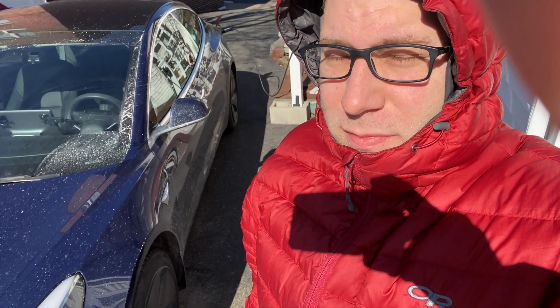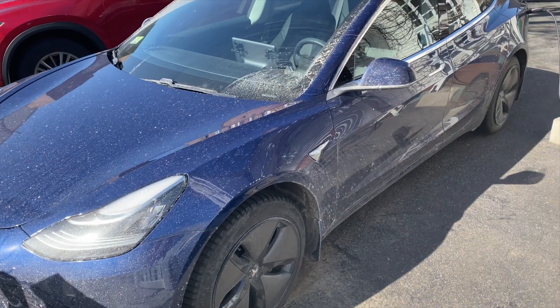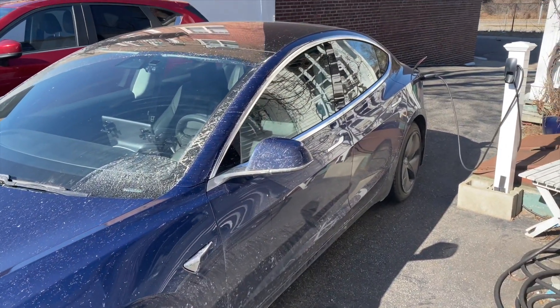It's really cold out. The car's been sitting all night asleep, so the battery is below freezing and we're going to try charging it up and watching how it responds to heat.